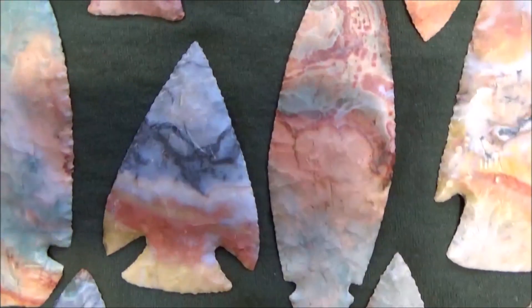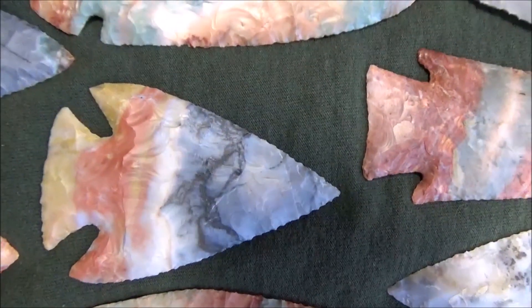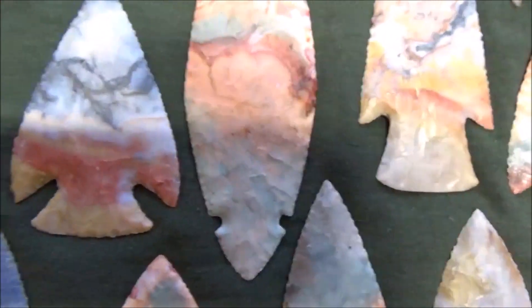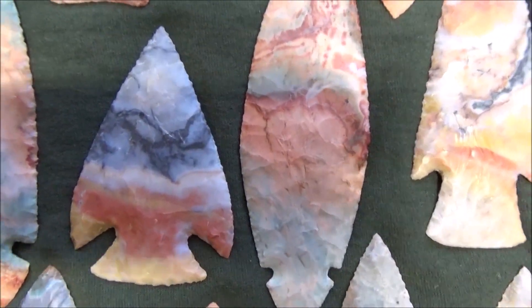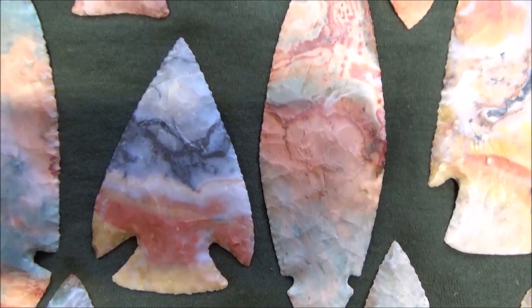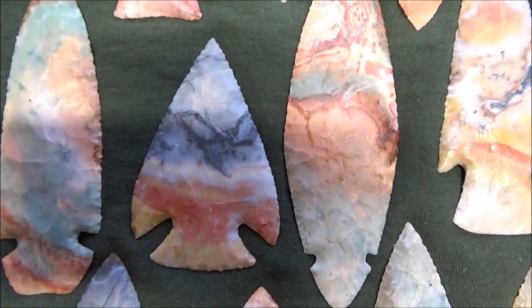Here's one I carried in my pocket right here — it's got a nice sheen to it from being in the pocket. Every now and then you put your hand in your pocket, feel the arrowhead in there, and just kind of rub on it. After a while it gets what I call a pocket patina.